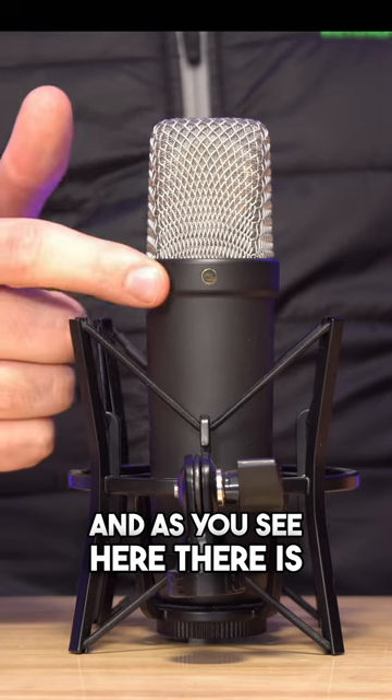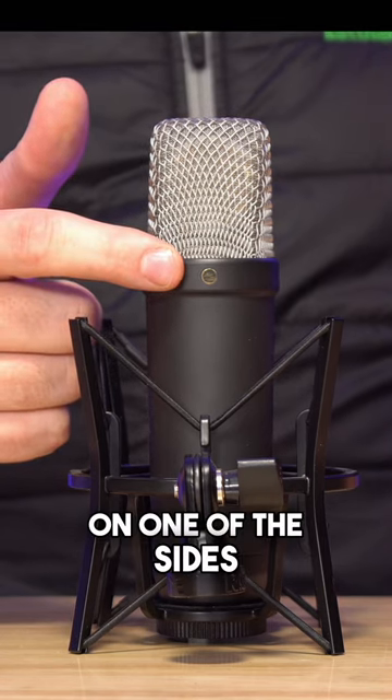Now there are two sides on this microphone, and as you can see here, there is a little gold dot on one of the sides. You're supposed to point the gold dot towards the side that you're recording with the Rode NT1 condenser microphone.